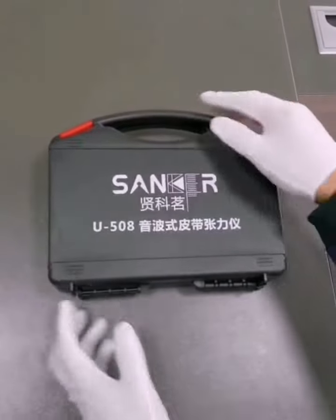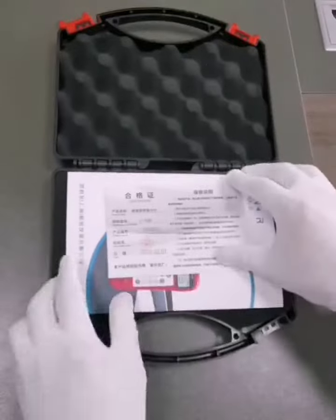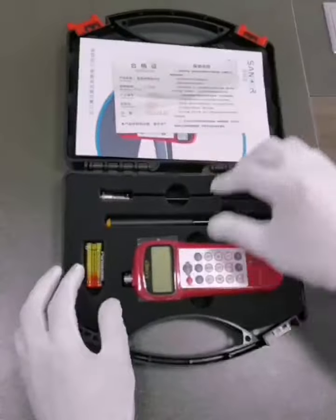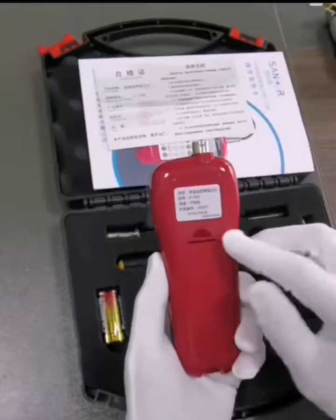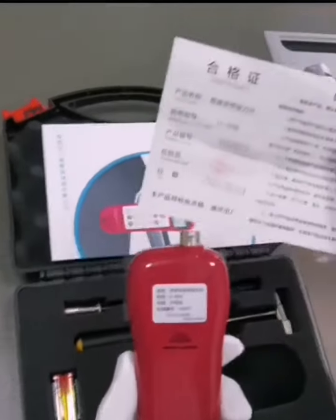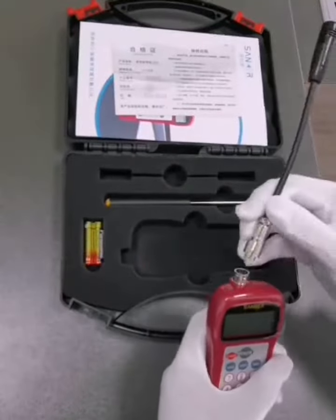Now I would like to introduce to you a Sonic Belt Tension Meter U508, manufactured by Junkmingsh Anghai Precision Instrument Co. Ltd. Each instrument has its own fuselage number and the corresponding number on the qualification certificate to ensure that the instrument you buy is original and genuine.